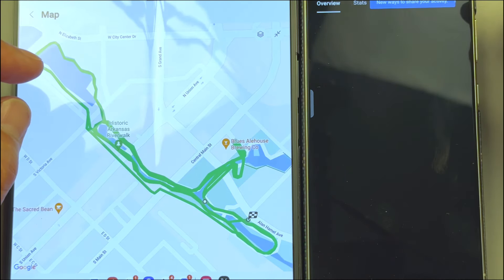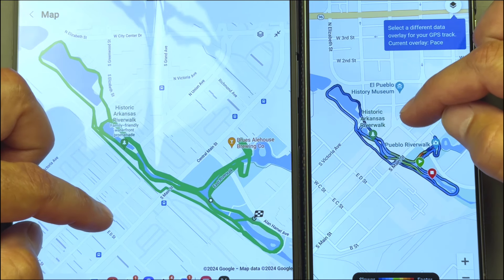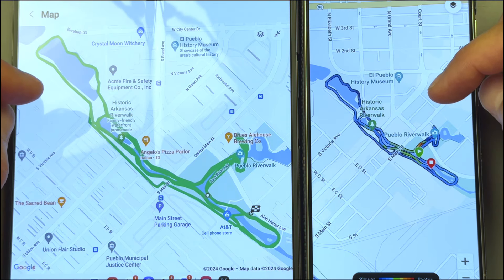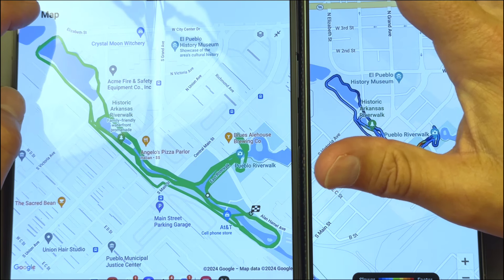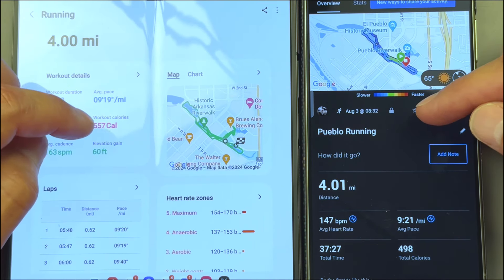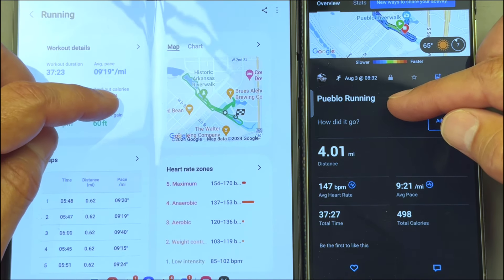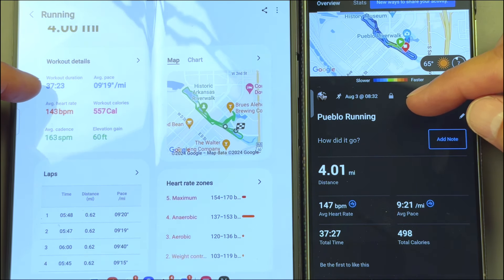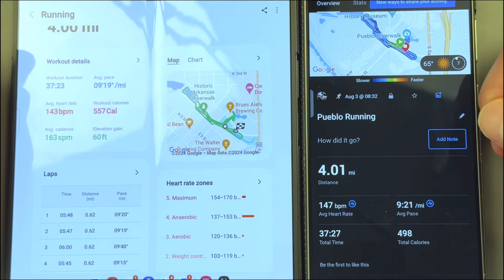Let's take a look at the map here. You can see the map looks pretty close to the same — I didn't see anything too odd. Like I said, the distance was almost exactly four miles and they both hit four miles at exactly the same time. So far so good — I'm really digging this.